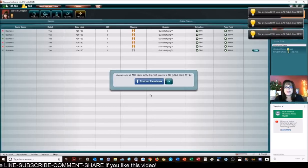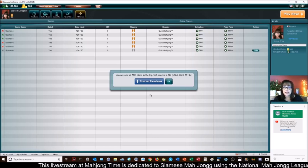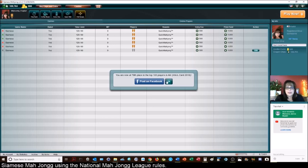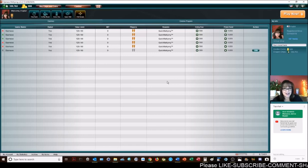In this live stream, we're going to be playing Siamese Mahjong. It looks and feels a lot like Mahjong Time because they are the ones that programmed it, but it is on its own platform, SiameseMahjong.com. If you want to try it out, look for my email in the video description below. Send me an email and I can send you a 30-day VIP code. Let's go live.